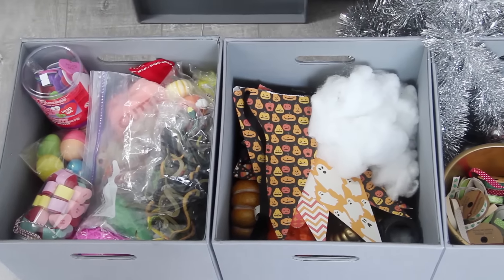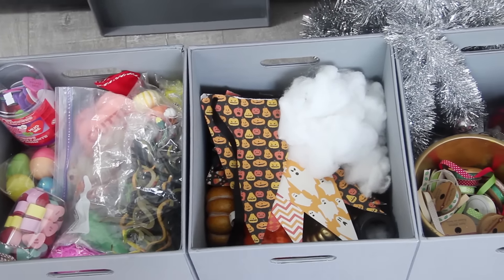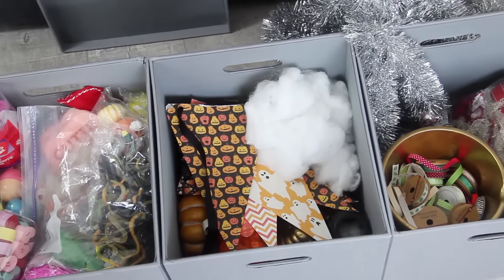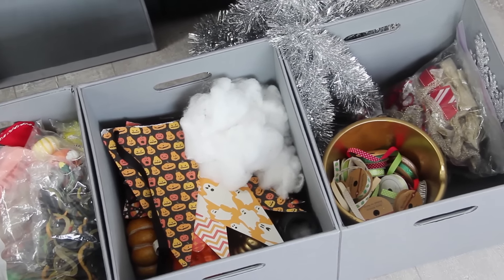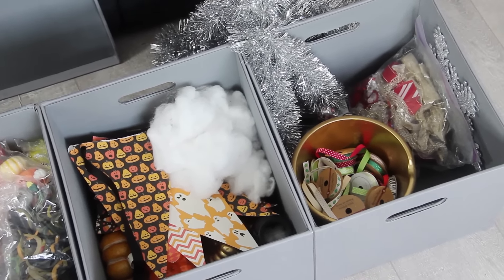Above that are some gray boxes that I got from Target and I like these because they kind of blend into the gray wall color. They're pretty understated. And in these is where I keep all of my seasonal decor. So I have a bigger box just for Christmas stuff out in the garage, but for like Halloween, Valentine's Day, Easter, I keep above the wardrobe since I only have to get them out once a year.